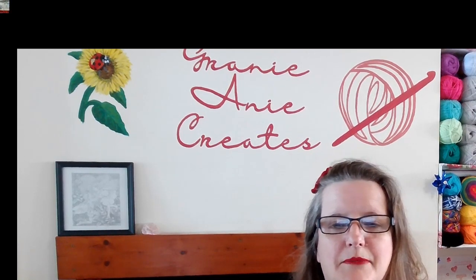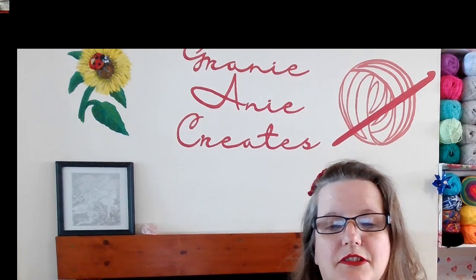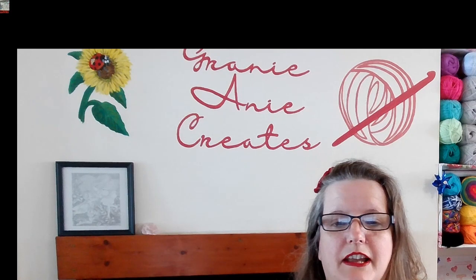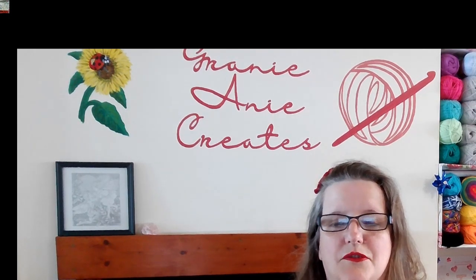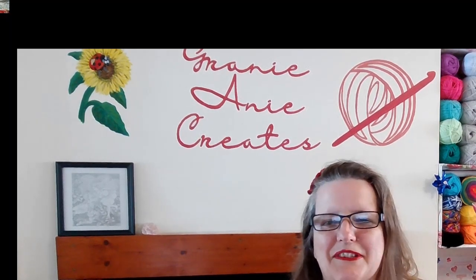You can also check me out on grannyanny.com — there's a free ebook for beginners on beginner crochet, and some patterns that I've created. You can also find out about my online crochet course where you can join me to learn even more crochet. Thanks for watching.